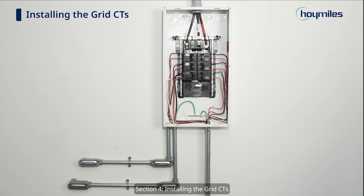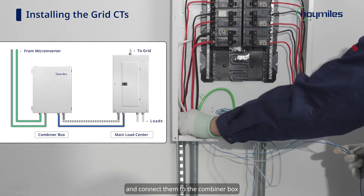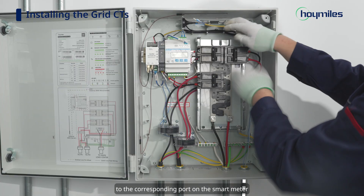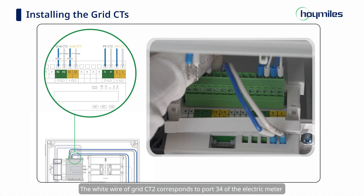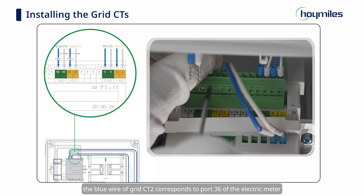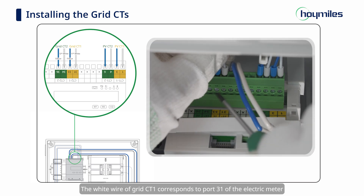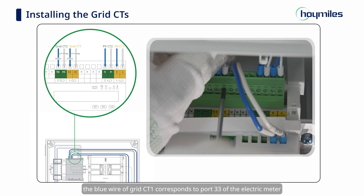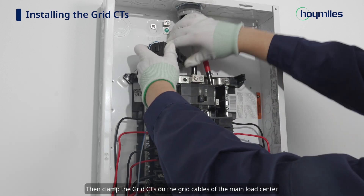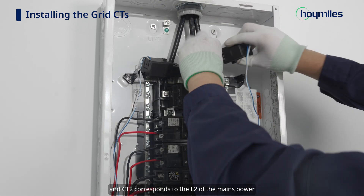Section 4: Installing the Grid CTs. Place the two Grid CTs in the main load center and pass the Grid CT cables through the conduits and connect them to the combiner box. Connect the wires of the Grid CTs to the corresponding port on the smart meter. The white wire of Grid CT2 corresponds to Port 34, the blue wire of Grid CT2 to Port 36, the white wire of Grid CT1 to Port 31, and the blue wire of Grid CT1 to Port 33 of the electric meter. Then clamp the Grid CTs on the Grid cables: CT1 corresponds to L1 and CT2 corresponds to L2 of the mains power.